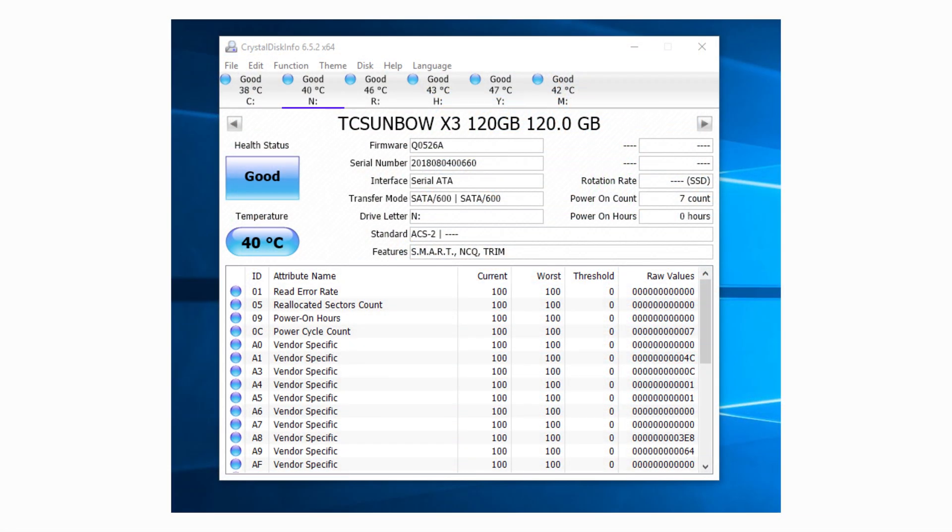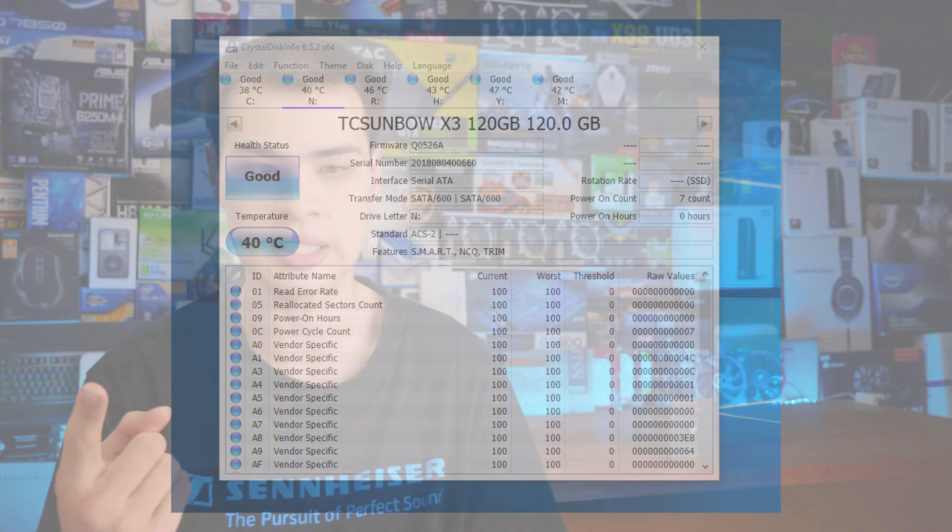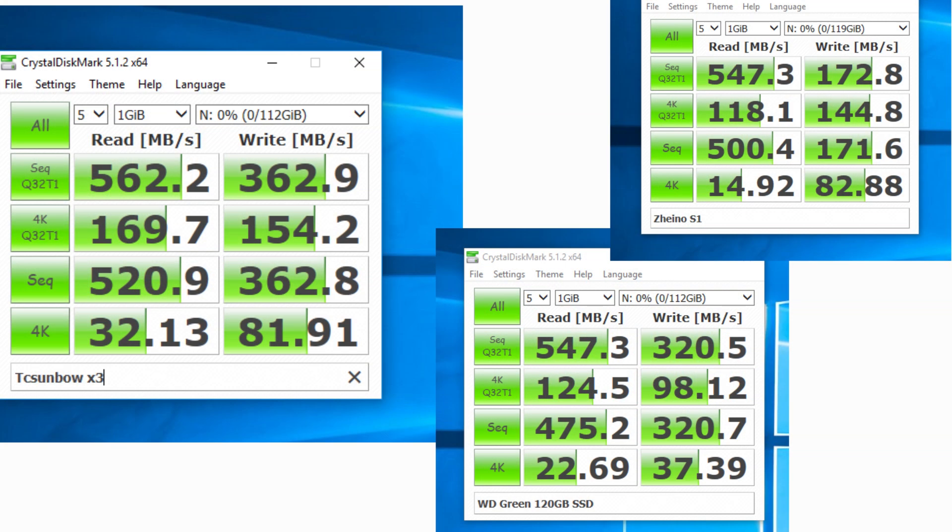Looking at Crystal Disk Info, we find ourselves a brand new SSD, which was nice to see. It has features like TRIM enabled, and the values being reported are okay, although I found it to be 5 degrees warmer in temperature reporting than other SSDs in the system — whereas another SSD was at 35 degrees, this one was at 40. Jumping into Crystal Disk Mark, we actually get really decent numbers: 520 MB/s by 362 MB/s on reads and writes. Compared to other Crystal Disk Mark numbers from reputable manufacturers, it isn't too bad.